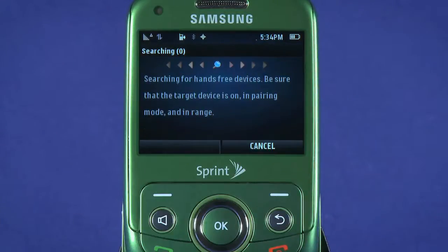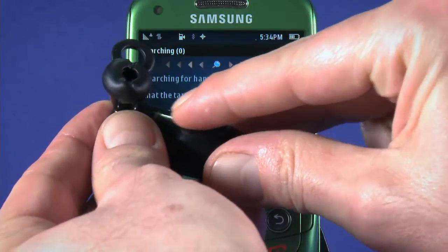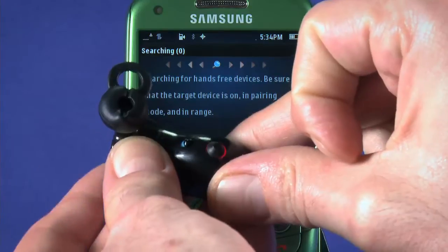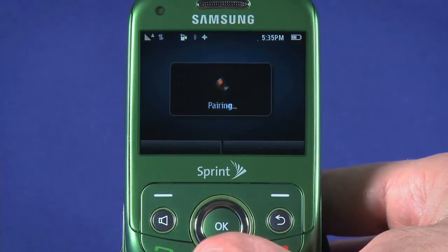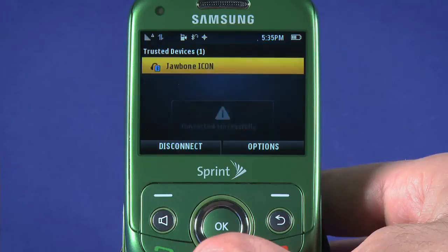It'll take a minute to search for devices nearby that are also in pairing mode. Put the device you want to pair with into pairing mode — the way to do this will vary from device to device. The manual for your device will outline how, or you can check headsets.com. The Jawbone icon now appears in the list of available Bluetooth devices. Hit OK to begin pairing. Some devices will require a passcode, which will be in the user manual or on headsets.com.